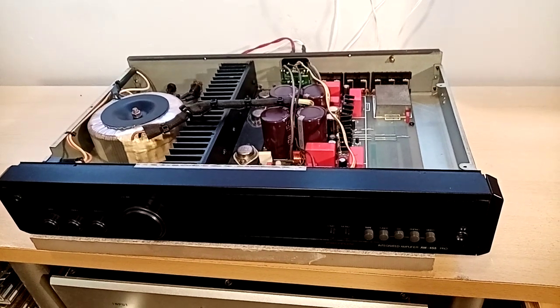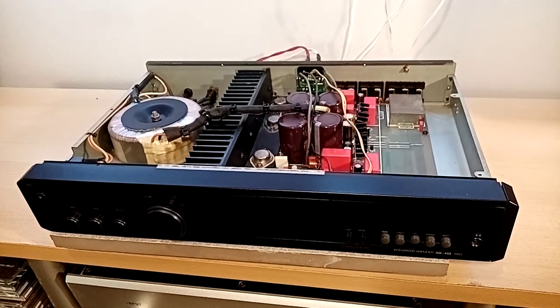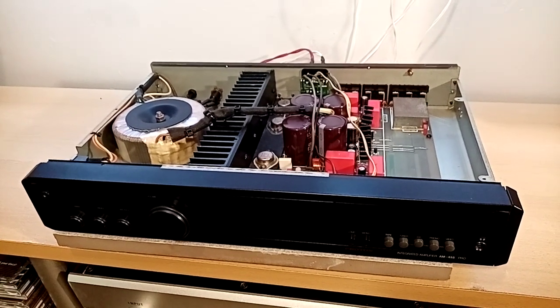Hello and welcome to My Dad Says Audio. If you've been here before, welcome back. If you're new here, welcome. Today we'll be looking at the Proton AM455 Integrated Amplifier.